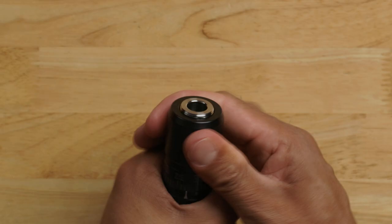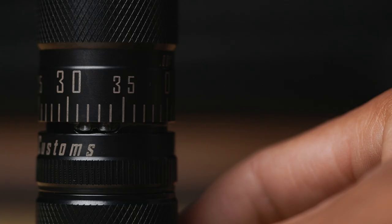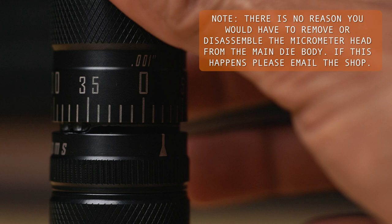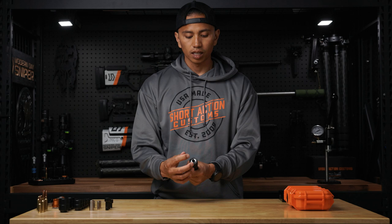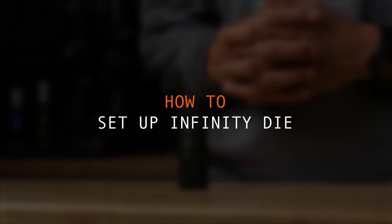If you go too fast, one thing you'll notice is that the micrometer will want to disassemble from the main body. If you see that, stop what you're doing and push the micrometer head back down. Now I have the internal threaded stop back to somewhat flush, and I'm going to go ahead and reset this index ring back to zero. Now we're going to talk about how to properly set up the Infinity Die so that you can start seating bullets.